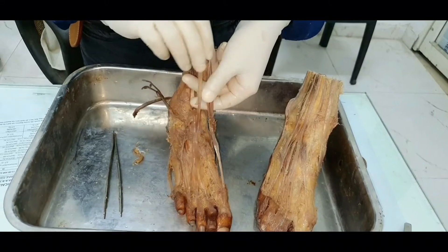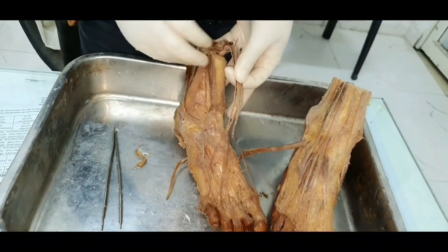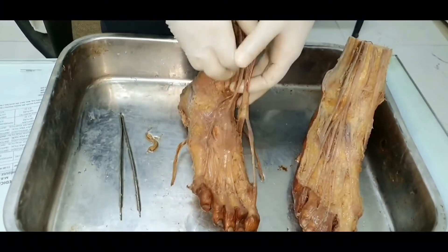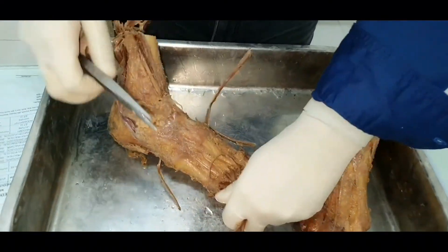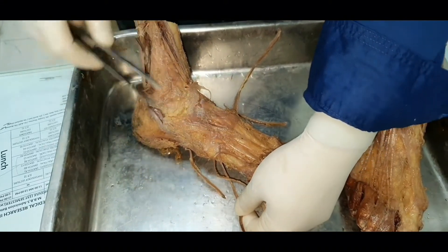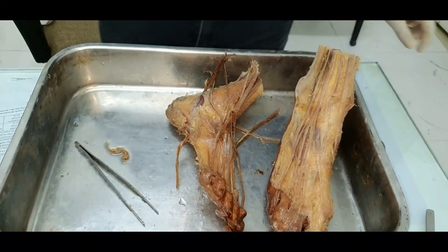Here is extensor hallucis longus, extensor digitorum longus with its four tendons — one, two, three, four — and peroneus tertius. So all tendons are visible in this specimen. Down below you can also see extensor digitorum brevis, though not very clearly. The medial slip of this muscle is extensor hallucis brevis. That completes the coverage of the extensor compartment.